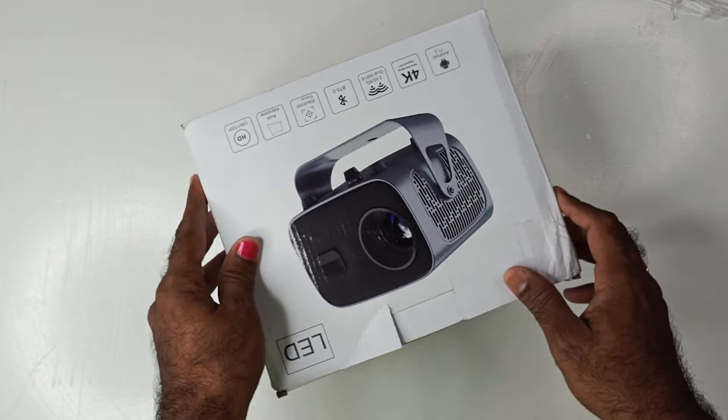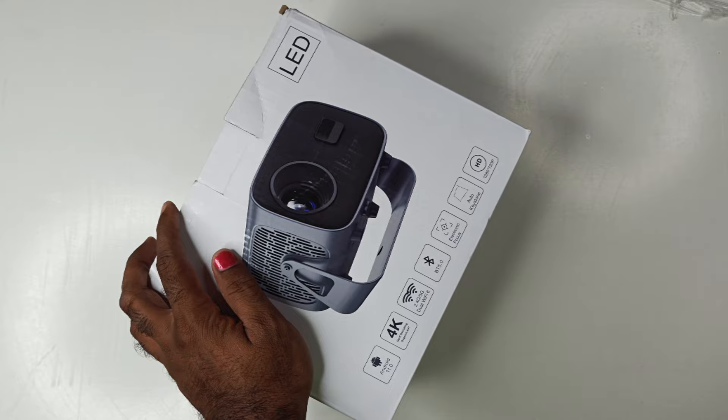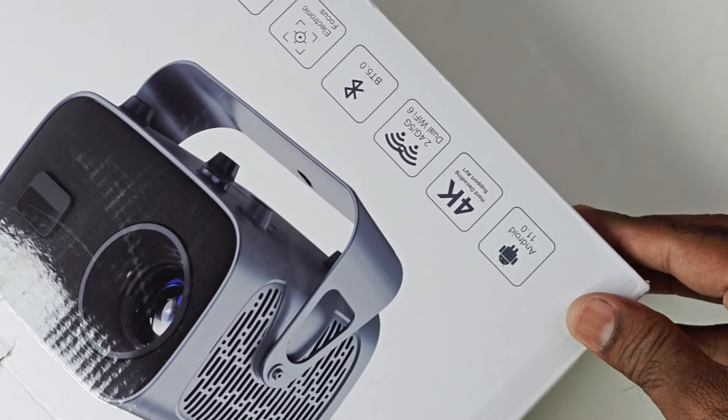Let's talk about it and test the video. Let's watch the review. I am going to show you the projector and its basic specs. We have Android, 4K upscale, and dual-band Wi-Fi 6.